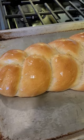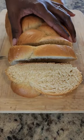Brush it with melted butter and all that's left to do is to just dig in and enjoy the best plait bread.